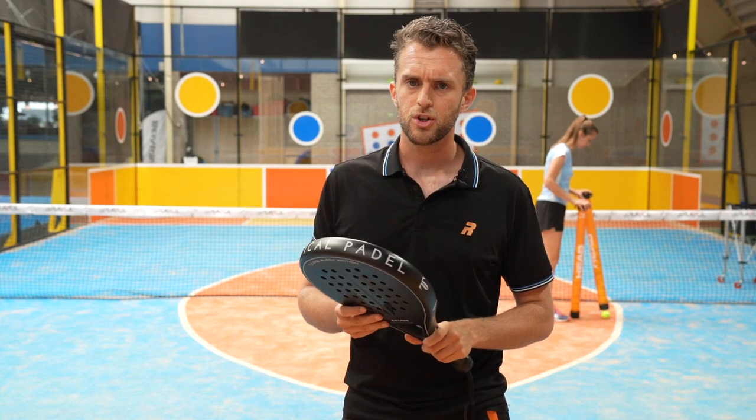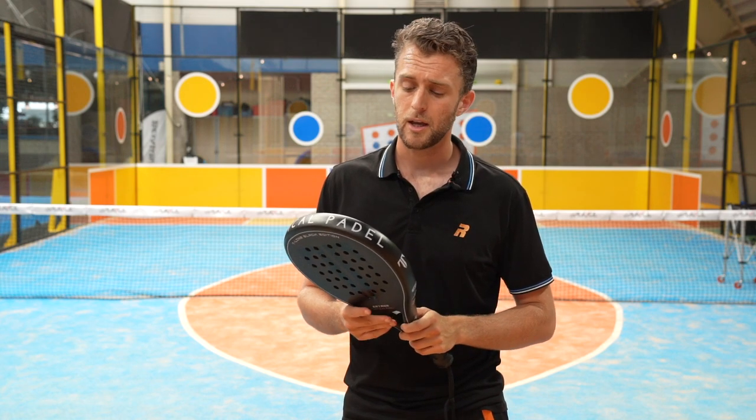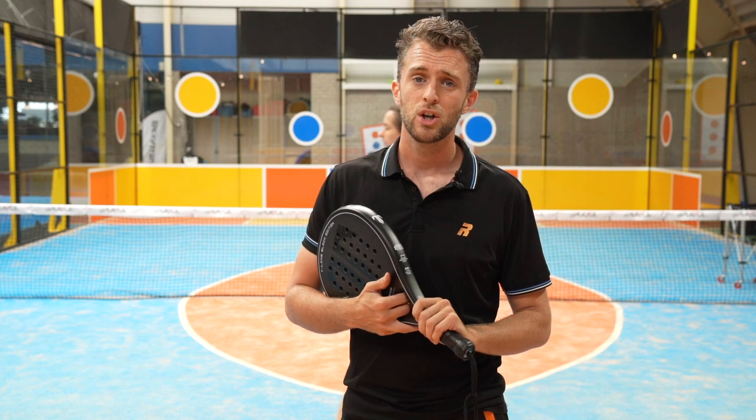If you have any questions about the racket, please let me know. And as always, see you next Monday. Hasta luego. Ciao. Adios.